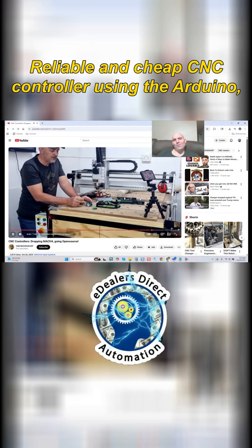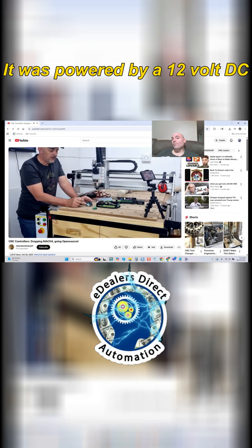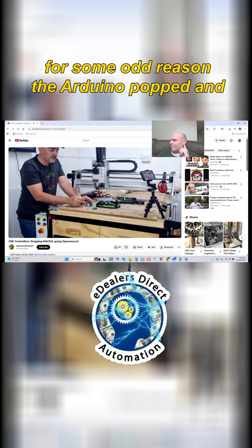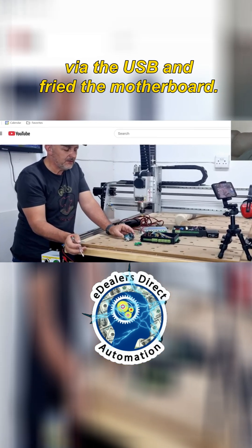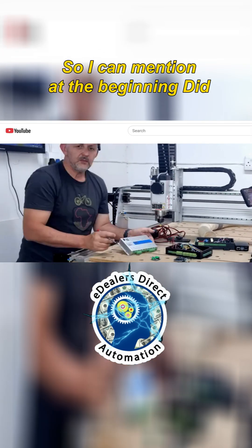A reliable and cheap CNC controller using the Arduino basically let me down. It was powered by 12 volt DC and connected to USB on my laptop, and for some odd reason the Arduino popped and the 12 volt went straight into my laptop via the USB and fried the motherboard.